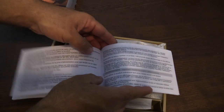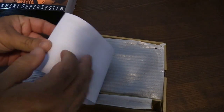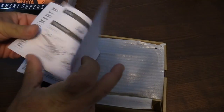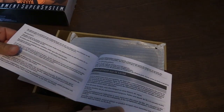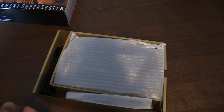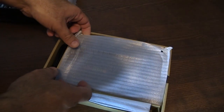Looks like it's in French, and I'm assuming it's also in Spanish later on as well — those are the three main languages that you'd see. Actually maybe it's just English and French, not in Spanish. So obviously geared towards the Canadian market as well, North America here, which is cool.